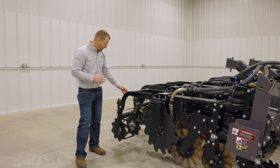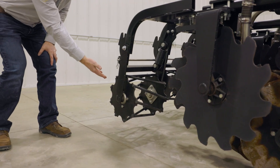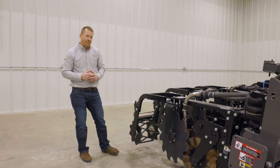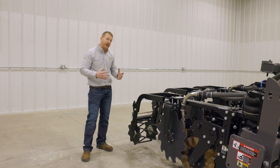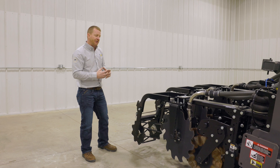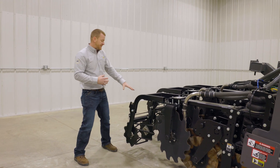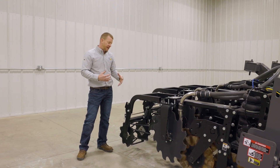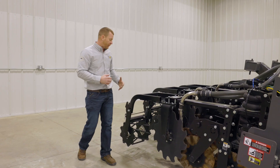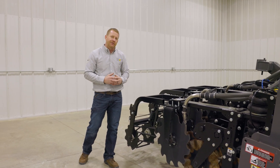On the back of the row unit we have the optional rolling basket, mounted on a spring to give it flexibility to follow the contour of the ground. This round bar rolling basket gives you the versatility to run in a wide range of conditions, crumbling up any clods that make it through and removing any excess air from the strip. If conditions don't call for it, we can raise it up and put it in the carry position for one more level of flexibility.